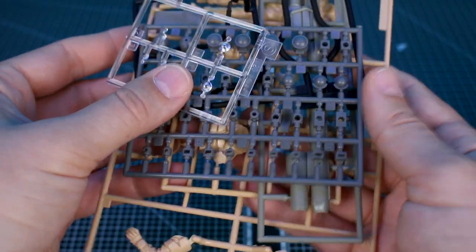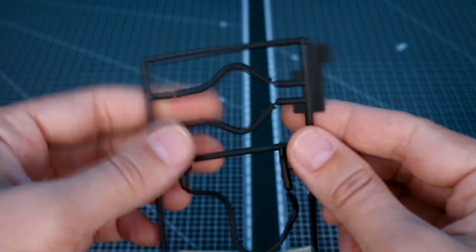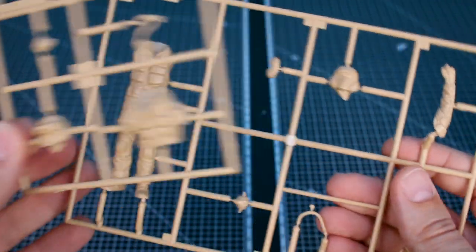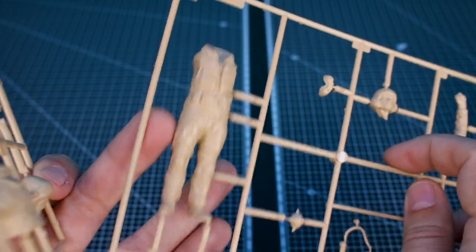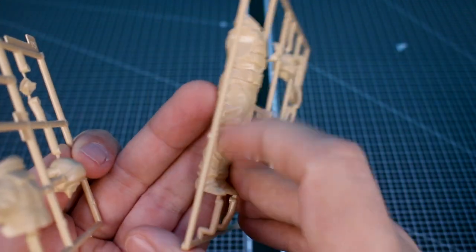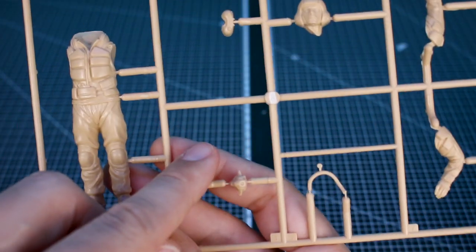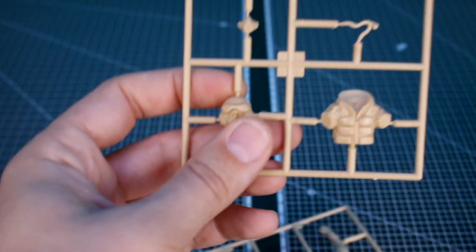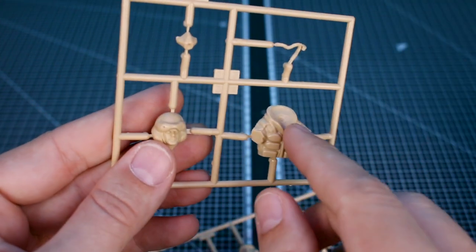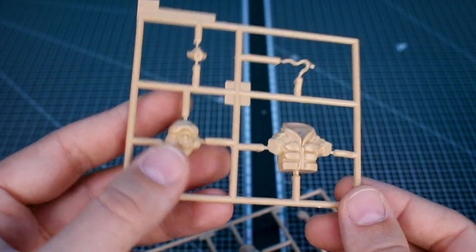The second bag has kind of everything else: clear parts, poly caps included for the moving sections, soft black rubber for a couple of hose parts, and parts in a light tan color. There are also parts for the pilot figure — the main body is all one piece, which is great, so you don't have two halves to glue together with a seam line down the side. You have options: either with the face visible or with a mask visor over the face. One version is for the pilot inside the unit with the cockpit hatch opened — that's why it's only half a body, because it goes inside the Mark 44.